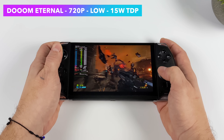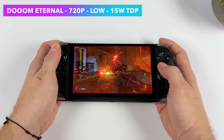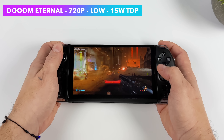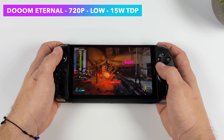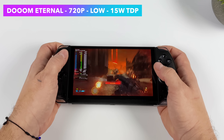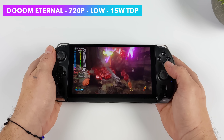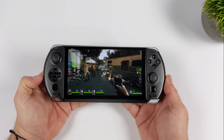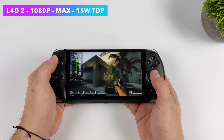First up, we've got Doom Eternal at 720p, low settings, with TDP set at 15 watts. We can get up there in the 80 FPS range. When it comes to handheld, locking it at 60 is the way to go for battery life, but I kept this one unlocked. It's doing a great job at 15 watts, but if you're familiar with these new Ryzen 6000 chips, you know they love a little more than 15 watts — it really comes down to having four more cores than the Steam Deck and a higher clocked iGPU.